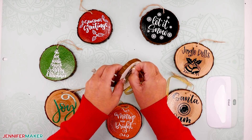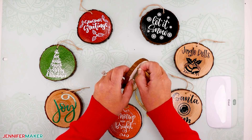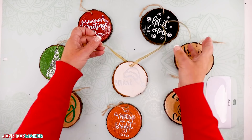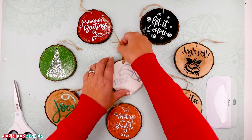Once your wood slice ornaments are all dry, add a piece of string or ribbon for hanging on a tree or a package.